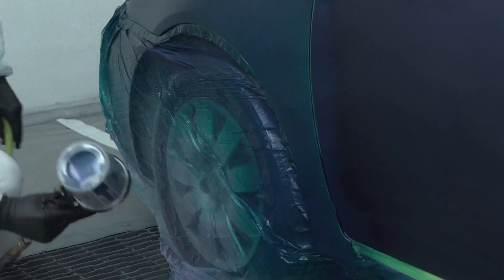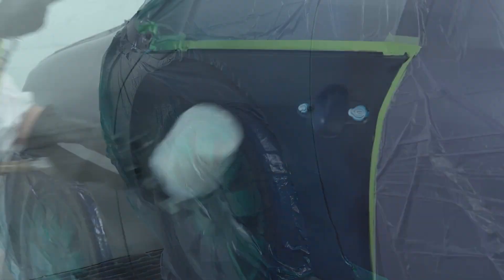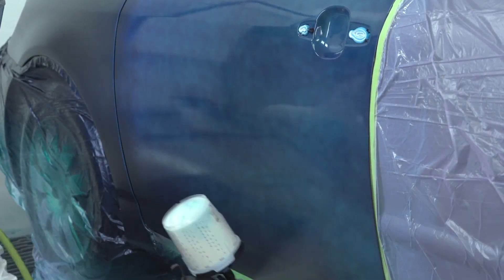Once you're ready and you have full coverage, to dial in the spray gun for the control coat, on this coating we'll be reducing the air pressure and increasing the distance from the panel to allow that material to apply to the panel much more dry and give the proper metallic orientation.